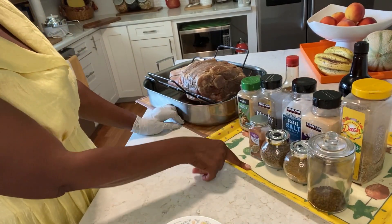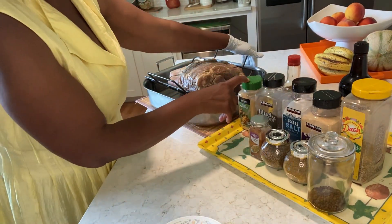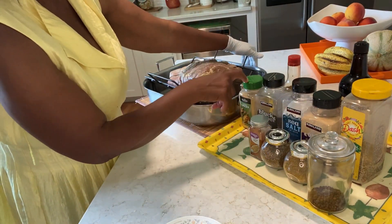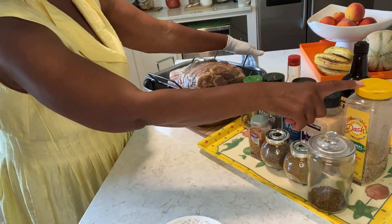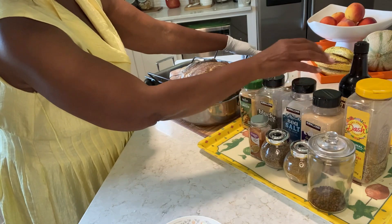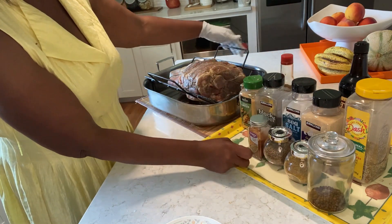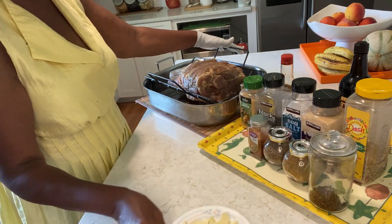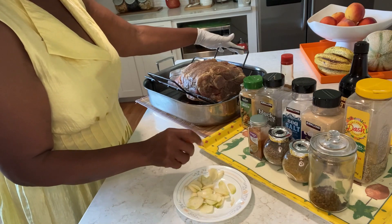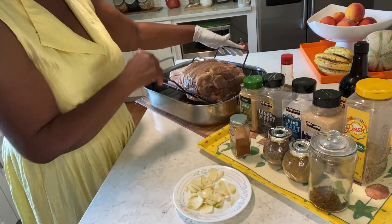These are my ingredients: I have salt and pepper, ginger powder, garlic powder, some Mrs. Dash, Worcestershire sauce, some soy sauce, cumin, coriander, and I'm going to add some allspice, pimento, and some garlic and ginger, and I have some paprika here.